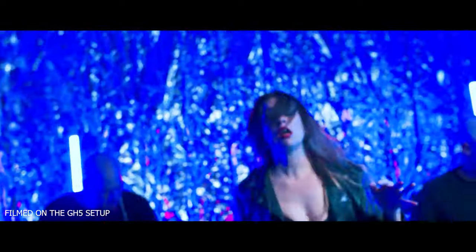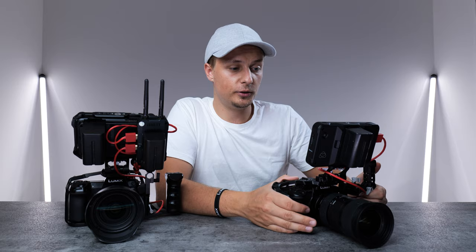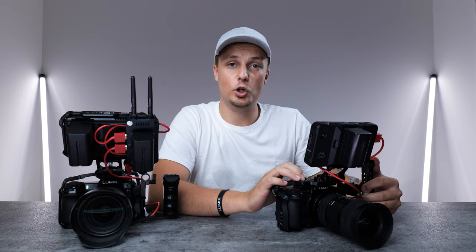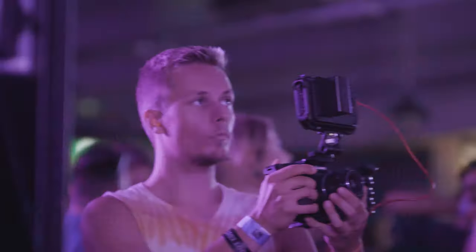For the Lumix GH5, I'm using the Atomos Shinobi monitor. The main difference between the Shinobi and the Ninja V is that the Ninja V has the ability to record — for example, 5.9K raw with the Lumix S5 — while the Shinobi doesn't have an SSD drive, so it's just a monitor. In some circumstances I like the Shinobi a lot more, because it is silent and the Ninja V does have a fan built inside to keep it cool. That's why I usually use the Shinobi when filming this kind of video. For music videos where you're not capturing sound, the Ninja V is perfect, plus it gives you the option of recording high quality files straight onto an SSD drive.